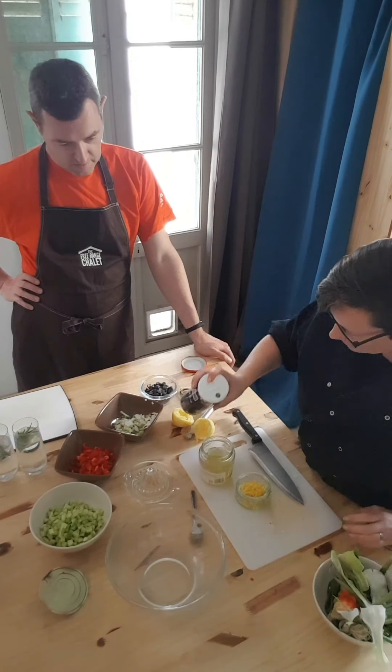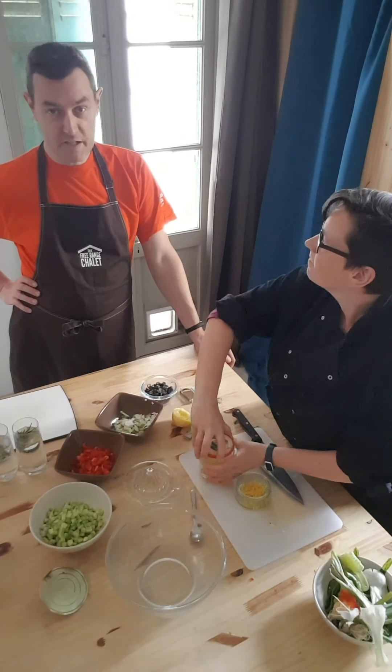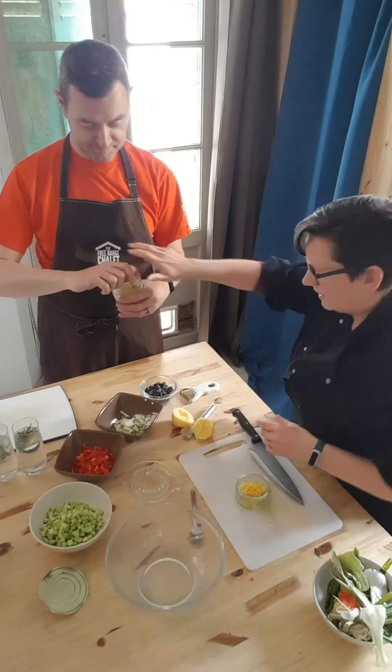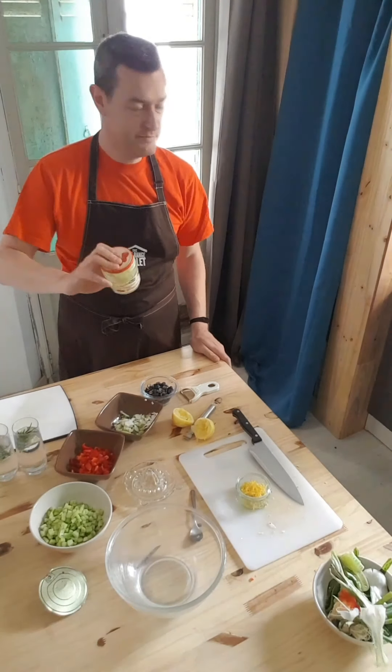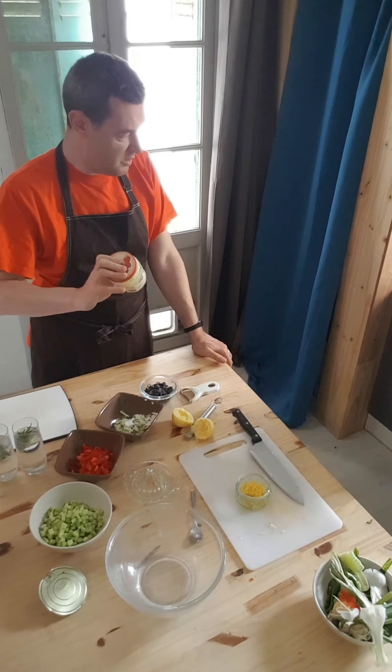I'm going to get my sous chef to mix this while I get everything together. Make sure the lid is on tightly. As simple as that with your sauces — shake it all around in the old jam jar.